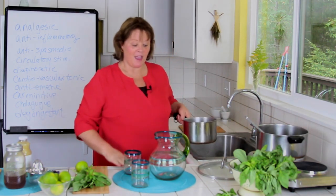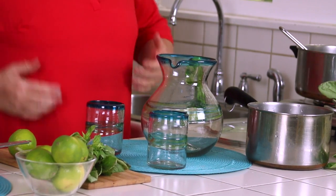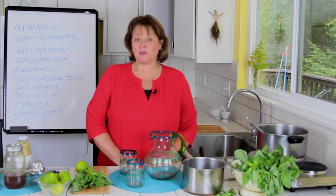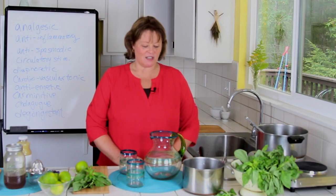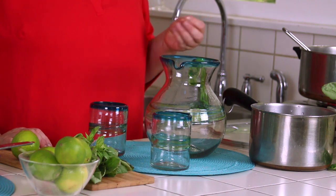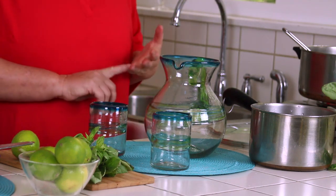I'm going to make my limeade — you can do this with lemons too. The ginger and basil are both really powerful carminatives and cold and flu preventive. Basil is also an anti-inflammatory, so it's a great anti-inflammatory drink. The recipe I'm going to use is two cups of the infusion, a half a cup of lime juice, and a half a cup of honey.